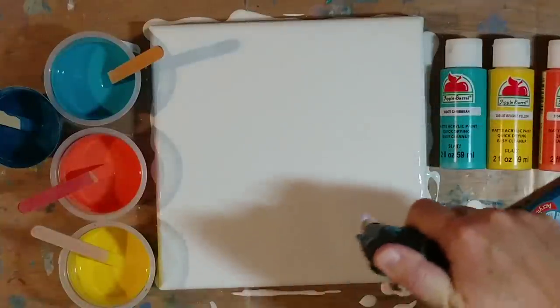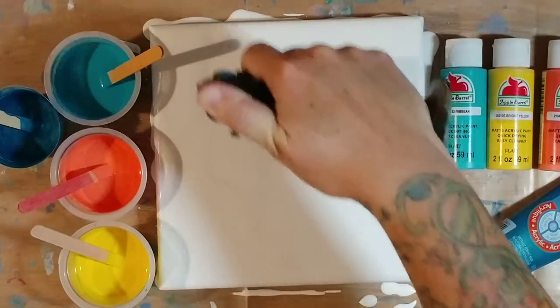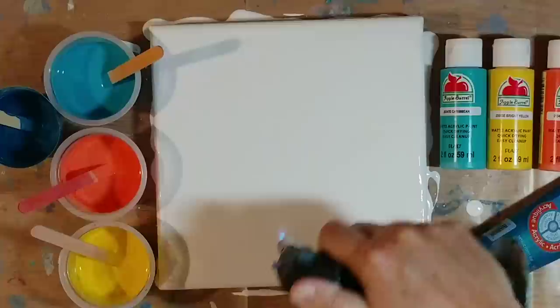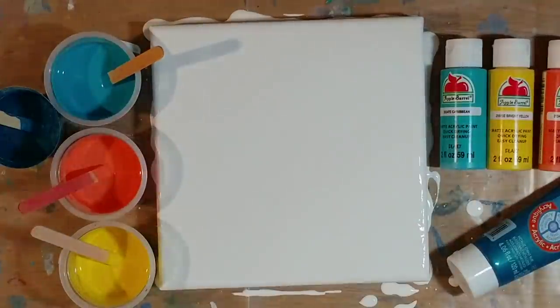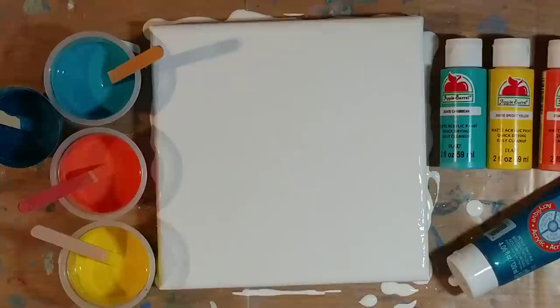My paint is a bit thick, a little thicker than I would typically use for a Dutch pour. I thought it was the right consistency but I think it's just a little thick, but that's okay. The air bubbles aren't popping really easily, so I know it's a little thick. So we're going to go with it anyway. Normally for a Dutch pour I would put pouring medium in the paints, but I want to use these paints again because I have way too much. So there's no pouring medium in these paints — there is just Floetrol, distilled water, and paint.